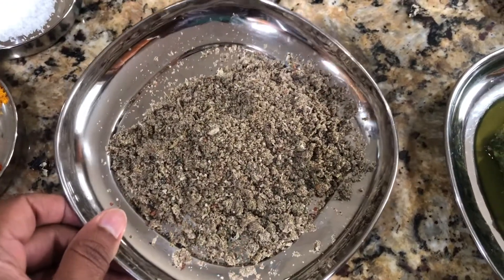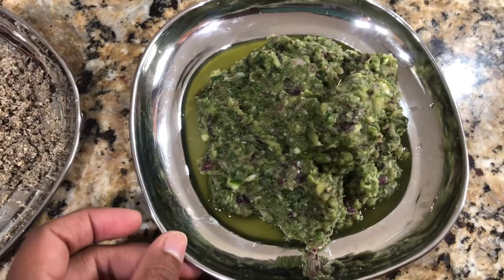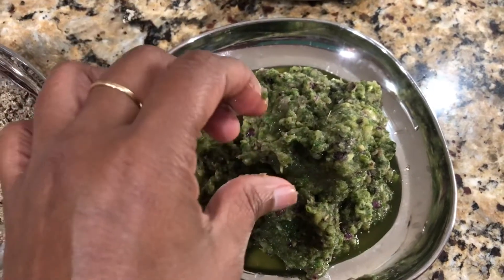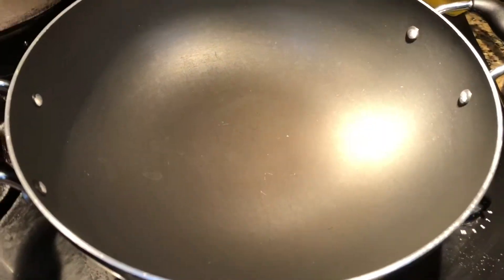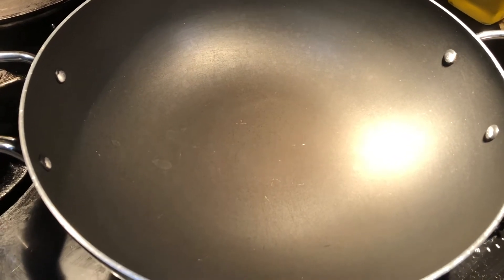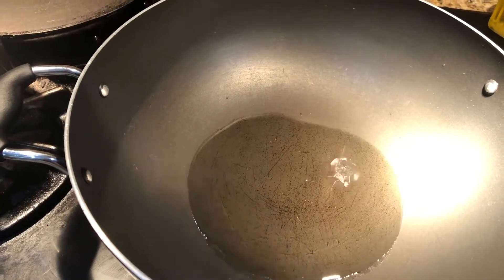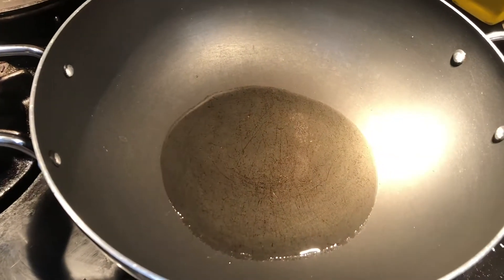The masala powder is ready, and the onion-ginger-garlic-chili mixture is not a paste — it's just crushed. I put it in the blender on pulse mode. I'm using a non-stick pan on medium flame, adding 7 tablespoons of peanut oil. Once it is warm I'm going to add 2 tablespoons of ghee, then fry the onion paste first.